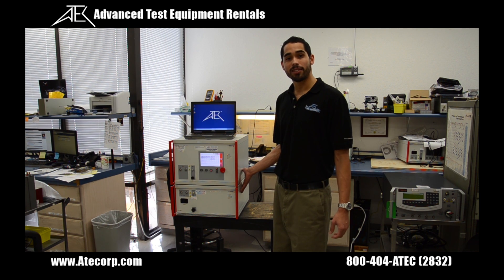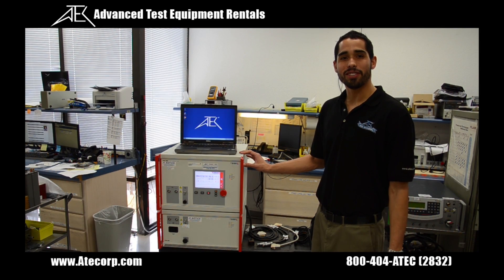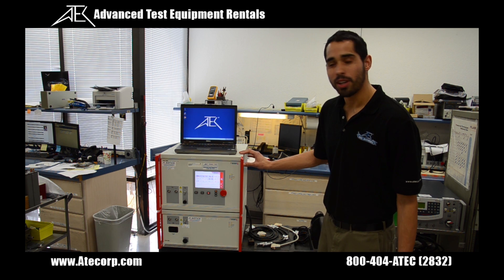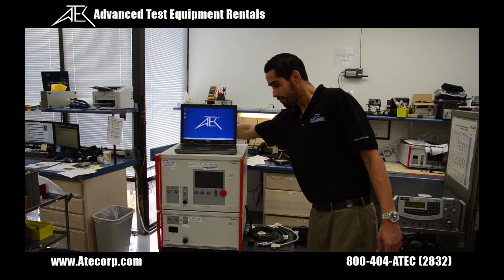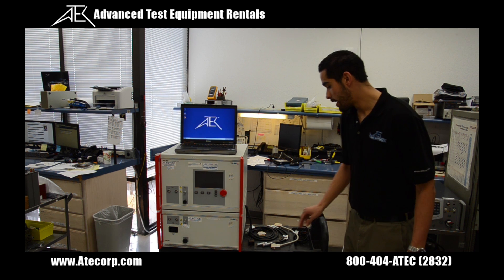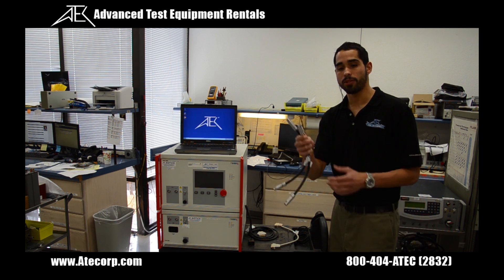We also have a single phase 16 amp CDN. The first thing I'm going to do is power off the mainframe by flipping the switch in the back. It's going to shut down. Next, I'm going to connect the two high voltage air connect cables off the front panel.